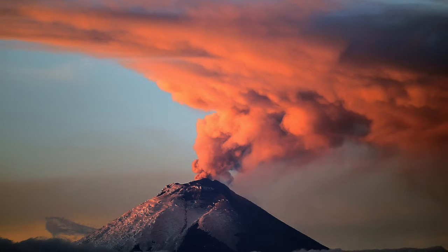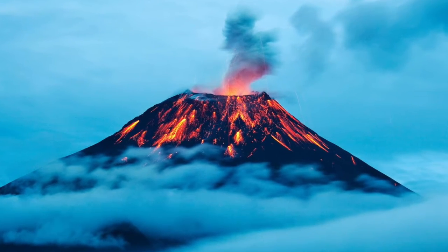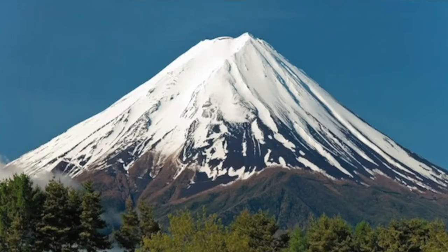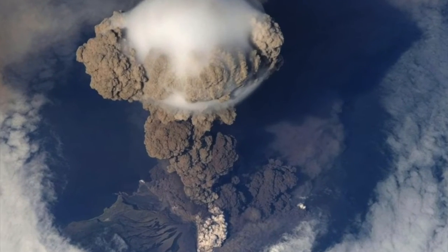Volcanoes are typically high ground or mountains, sometimes with very steep sides made from the magma that erupted. Volcanoes come in lots of different shapes and sizes. There are stratovolcanoes, shield volcanoes, cinder cones, and supervolcanoes. Volcanic eruptions are one of the most powerful natural forces on our planet.